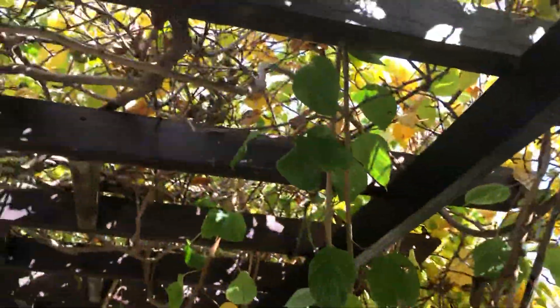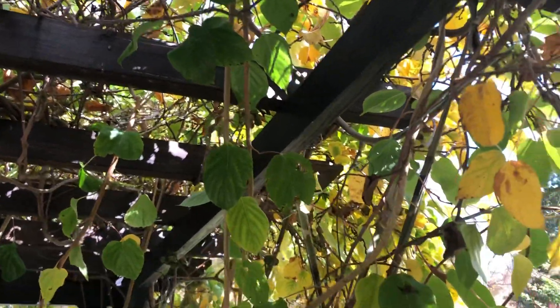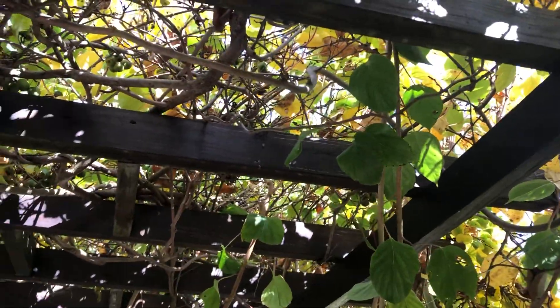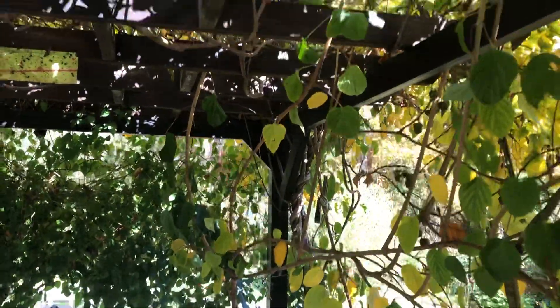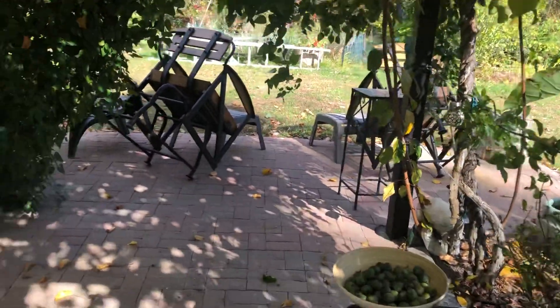They stick in there and die, because I don't want to share my hard-work harvest fruits. Hornets are not like bees — they don't help with pollination and stuff, all they do is eat your fruit. So I just eliminate them. This kiwi is on a pergola, as you can see the structure there.